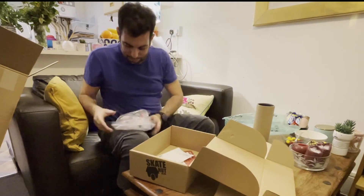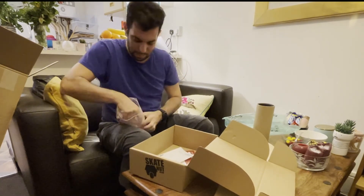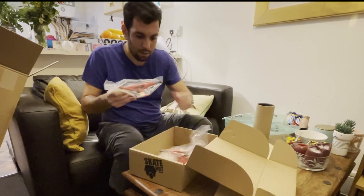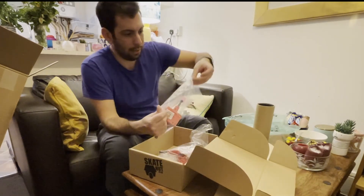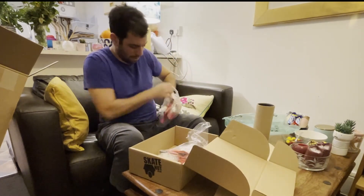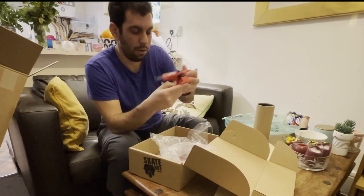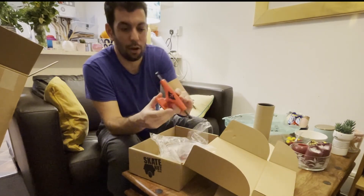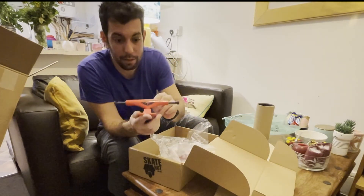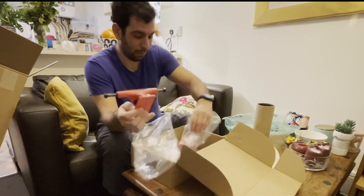And these are the new trucks. Look nice guys. They're Fractured — I hope I'm not going to fracture any part of my body! These are the ones.